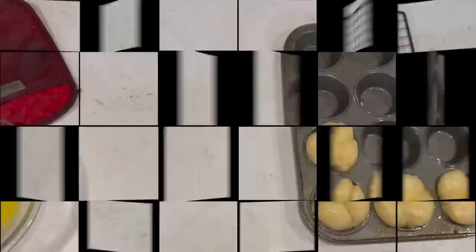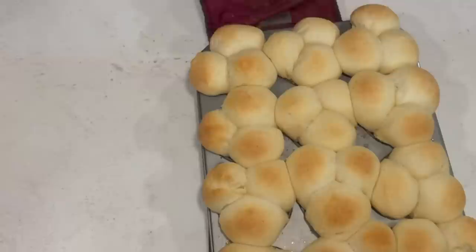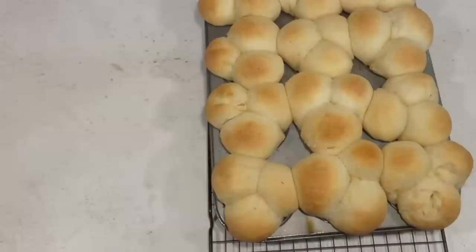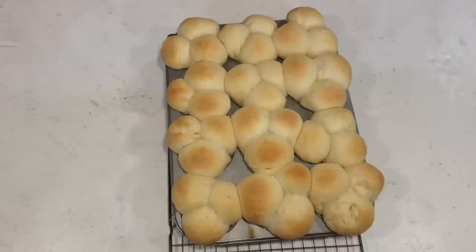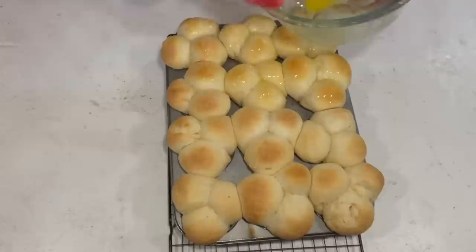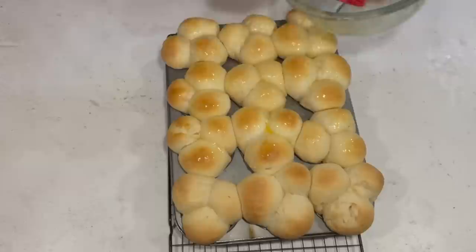These are monstrosities — they are huge. If you're going to do this for Thanksgiving or a nice dinner, you probably want to make 24, because these came out really big. But they look yummy and they smell yummy. I'm going to brush them with butter just one more time. Everything gets brushed with butter. These are giant cloverleaf rolls, but that's okay because my family will be thrilled.